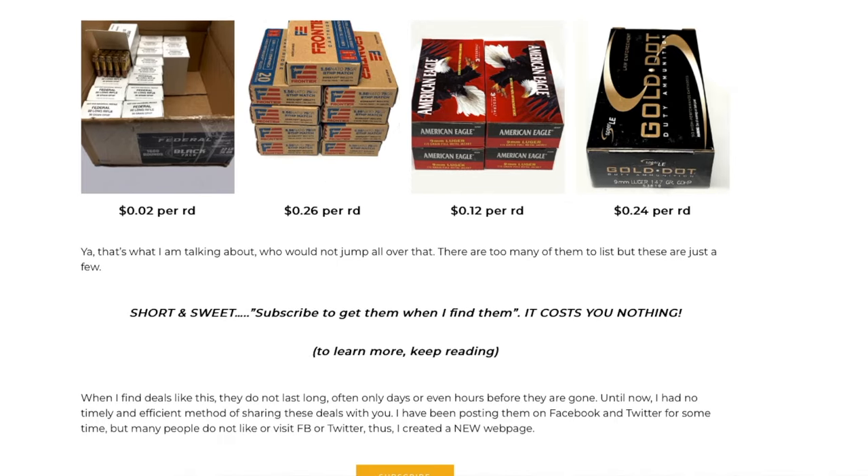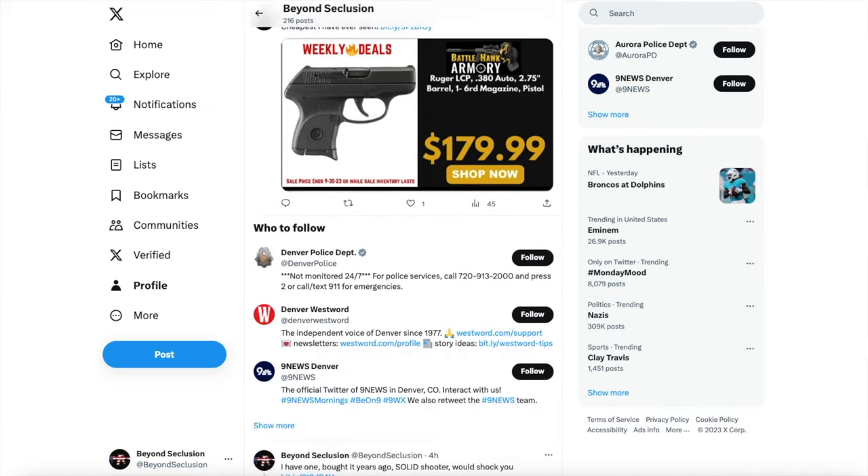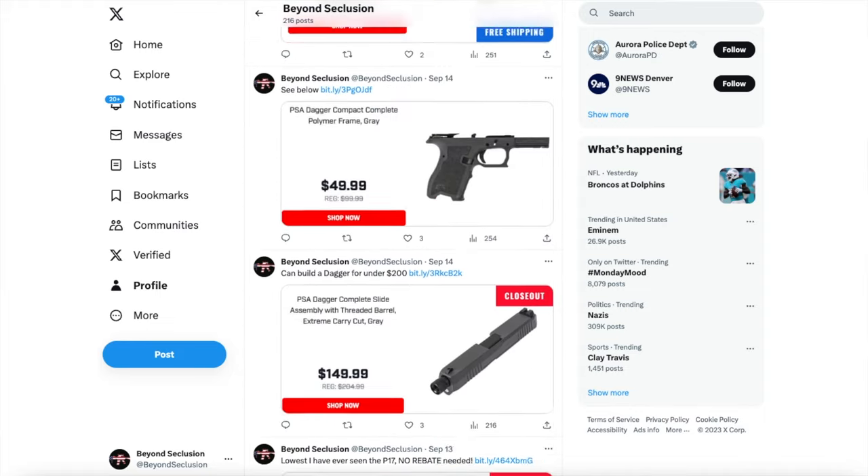If you guys are not familiar with my Crazy Stupid Deals email subscription, you should check it out. Go to my webpage, sign up — it costs you nothing and you can unsubscribe at any time. I've got a green thumb for finding deals. As I find and compile them during the day, I put them in an email blast — about 10,000 subs currently and growing. I also post on my X page in real time, especially for time-sensitive deals that I think are going to go out of stock.